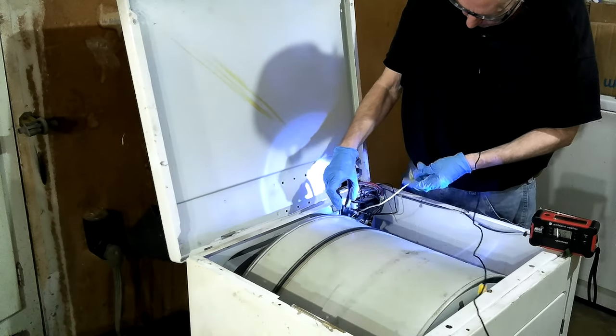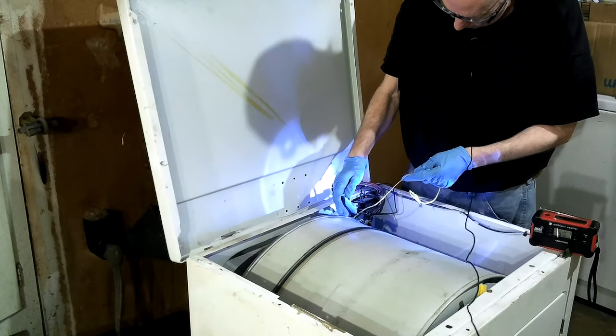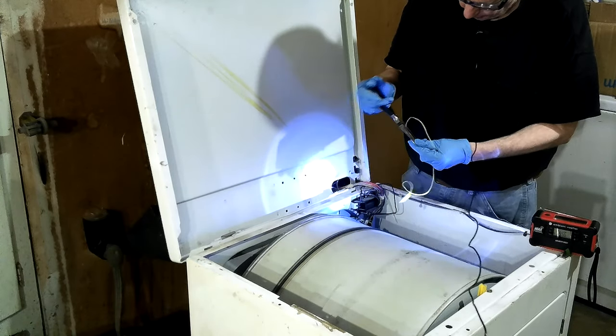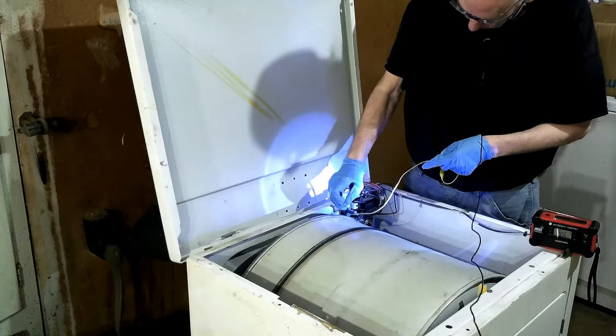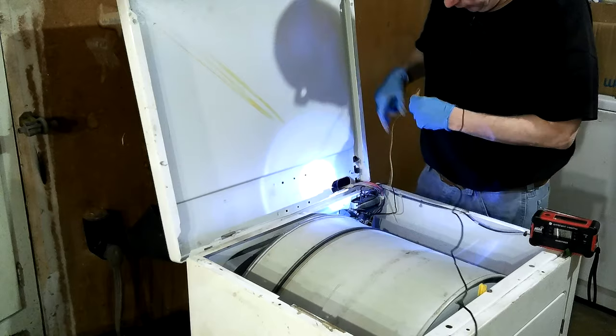I think these switches here — these thermal switches — are working on 110 volts, not 220, but sending 220 to the heating element. Still, you'll do a lot of welding with 110 straight, I'll tell you that.